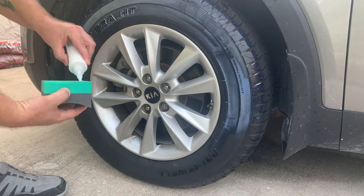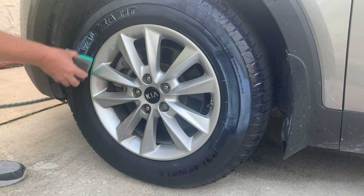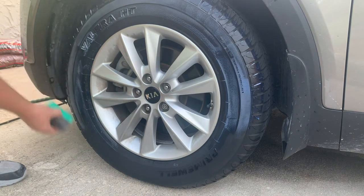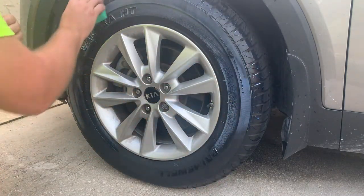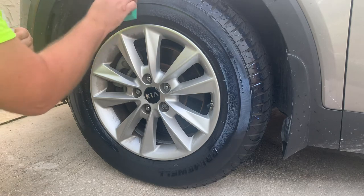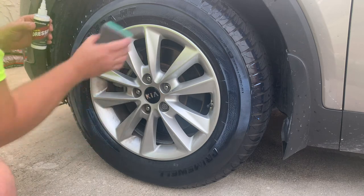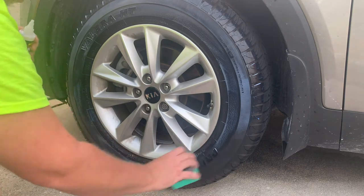Keep pouring the dressing on and working it in. Keep in mind the basic kit is about thirty-nine dollars and does all four tires. On my Jeep, which has five wheels, I even had a little left over for touch-ups. Make sure you push it into all the little nooks and crannies of your tire — it has to get everywhere. Go all the way around the entire tire out to the edges.